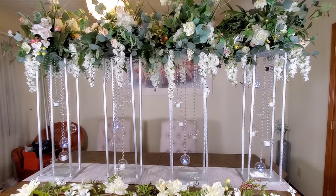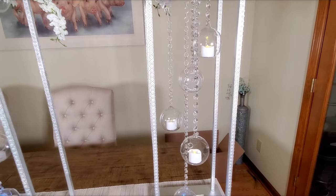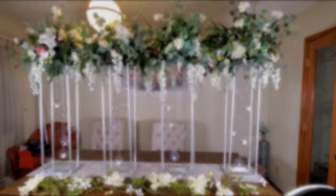Hi, it's Lisa Natasha. Thank you for joining me. Stay tuned to see how I create these tall 36-inch centerpieces. Remember to like, share, and subscribe.